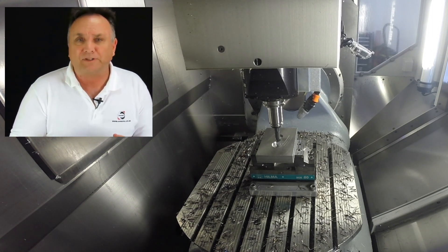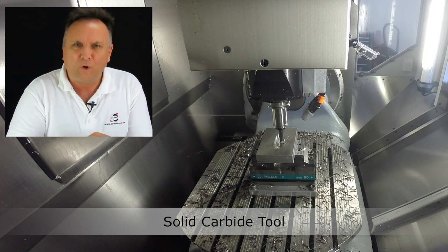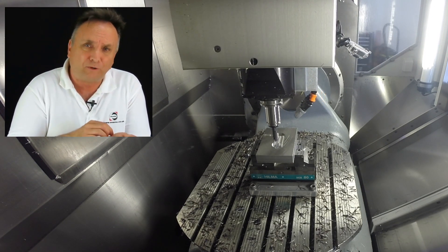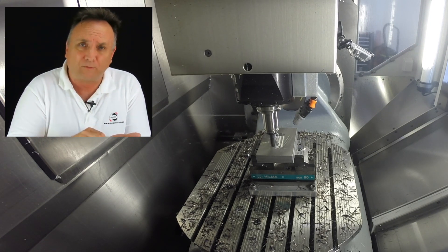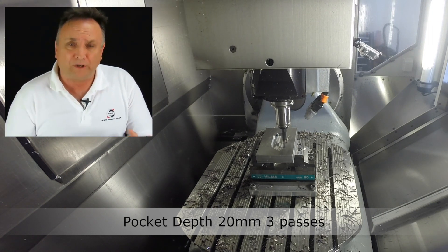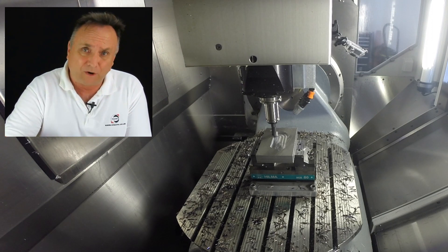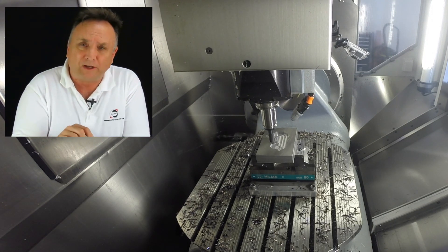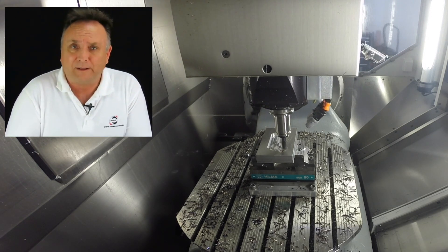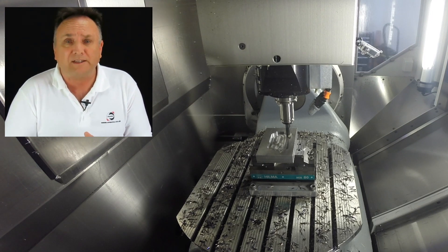Let me give you some examples. Let's say you're profiling, pocketing, or facing and the tool has to machine a sharp corner or a small fillet. With XR7, you can now tell the toolpath to slow down when machining sharp corners or very small fillets. What you can do now is increase your feed rate for those longer linear cuts and those bigger radius cuts, and the tool is only going to slow down to that slower feed rate when cutting the sharp corners or small fillets. That's going to reduce your cycle time.